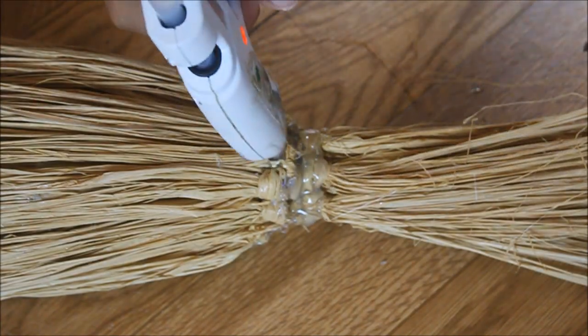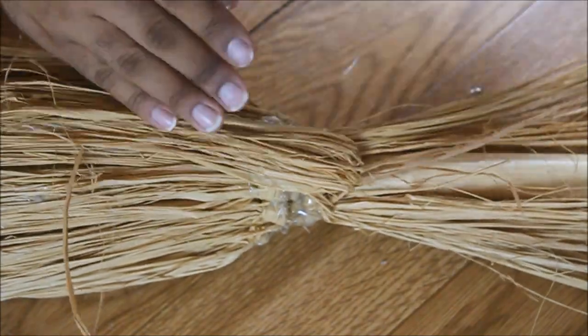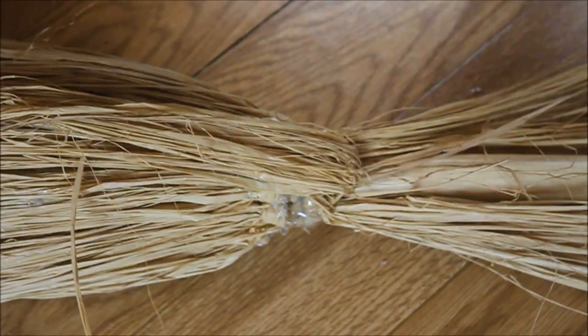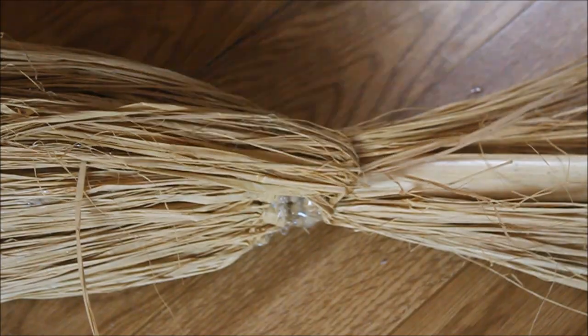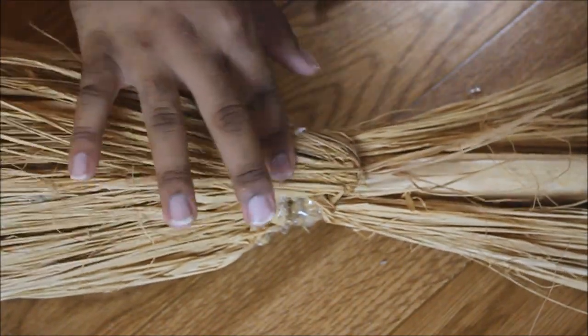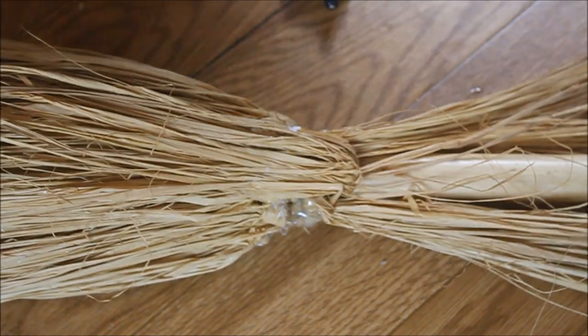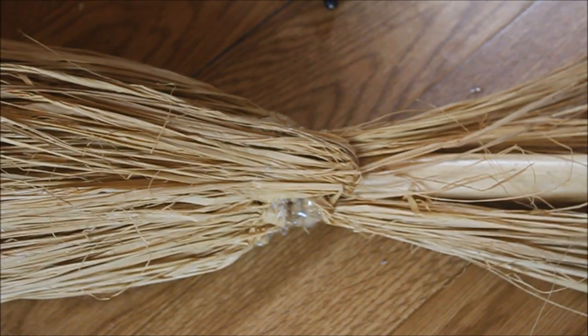After you've got all those pieces glued down, you're going to flip them over and glue them to the base of the broom — this is where the broom starts, so it's going to look really nice. After you've done this on all sides, take it back outside and spray it with your tacky spray to make sure none of the pieces flop around.